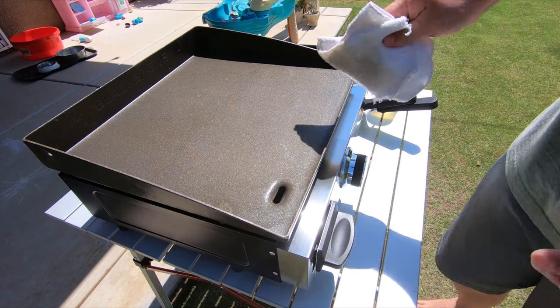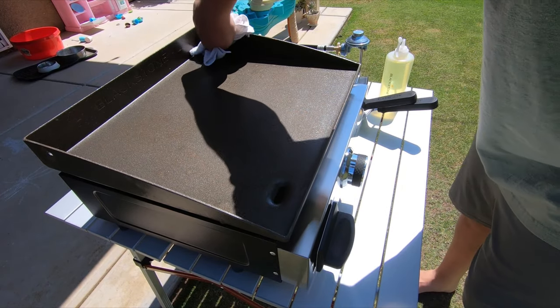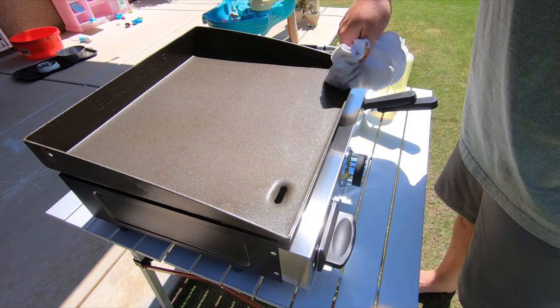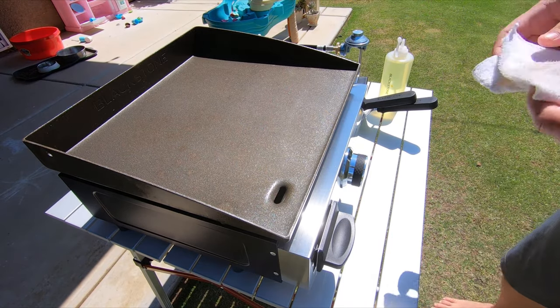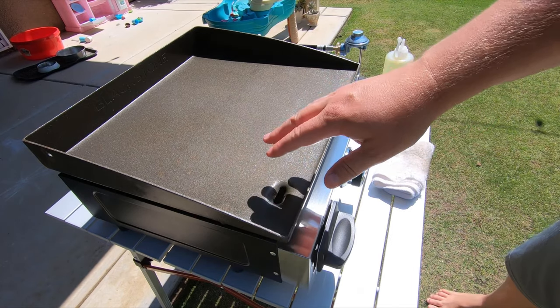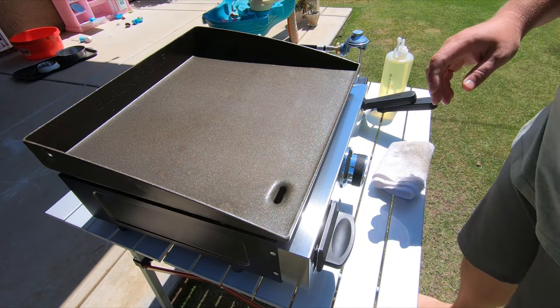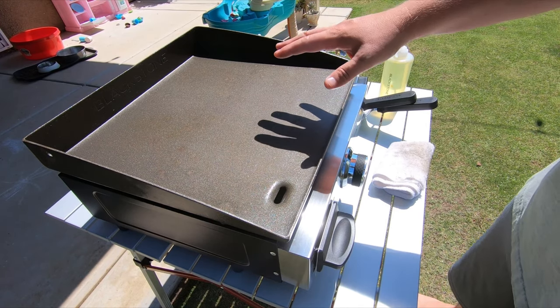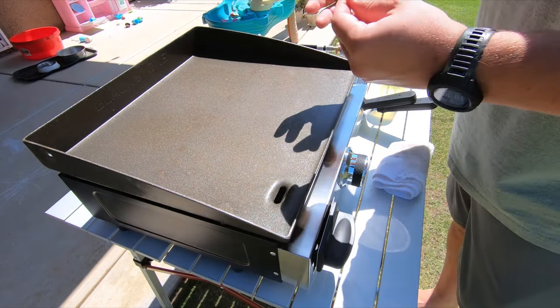I've got a nice shiny surface now with all the corners and edges covered. You can see it's not porous but it does have a lot of little pits and valleys from the manufacturing process. What this is going to do is fill those in with that oil, and then as it heats up that oil is going to burn.